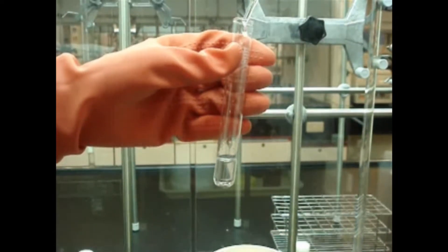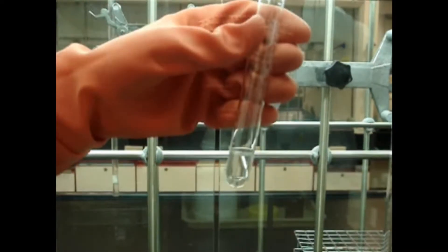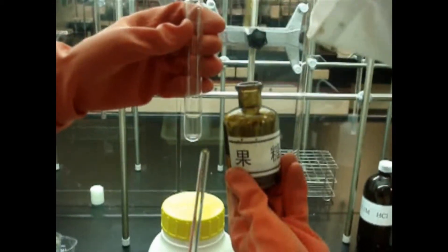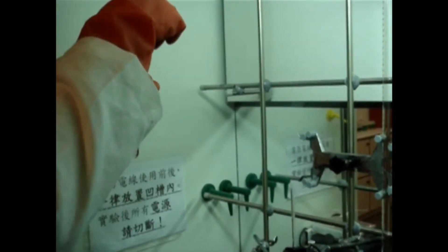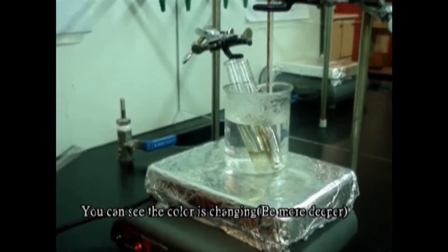One more drop. OK. Now it's completely disappeared. And we add sugar — two drops. After all, we put it into boiling water.